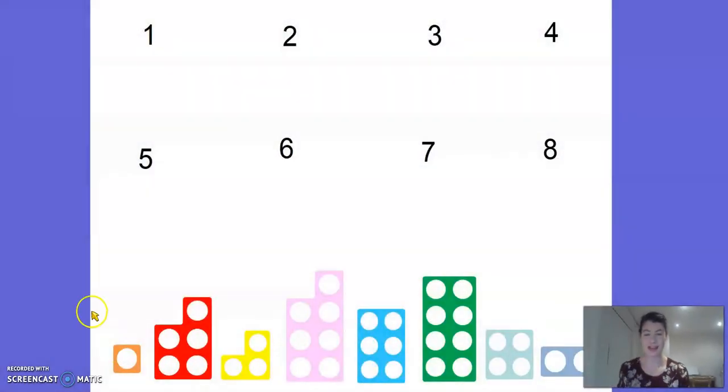On my screen I have got some numbers. Let's have a look what numbers we've got. Can you help me count them? So this is number 1, 2, 3, 4, 5, 6, 7 and 8. And along the bottom I've got lots of different numicon pieces and what we've got to do is we need to try and match the numicon to the right number. So let's have a go.